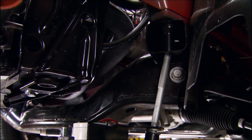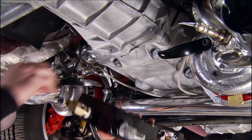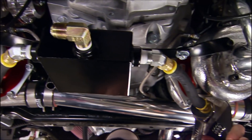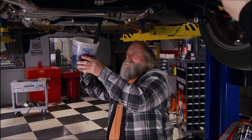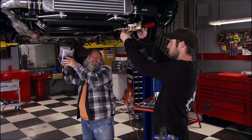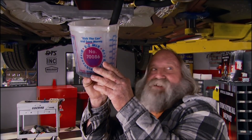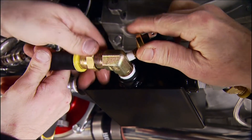Mount the pump using an existing bolt hole on the factory K-member. The tank mounts to a bracket attached to the turbo. Run hoses to each unit, then prime the oil system — pulling oil through until it reaches the bottom of the catch tank. Once primed, connect the hose to the tank along with a sensor.